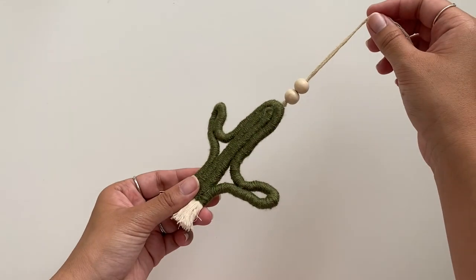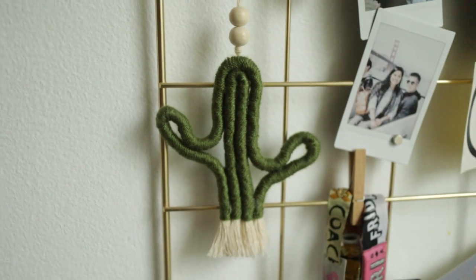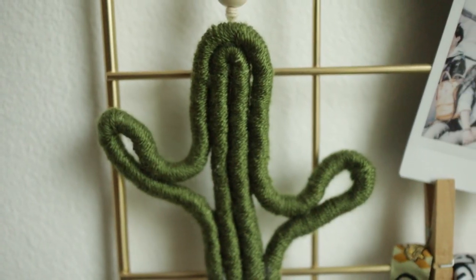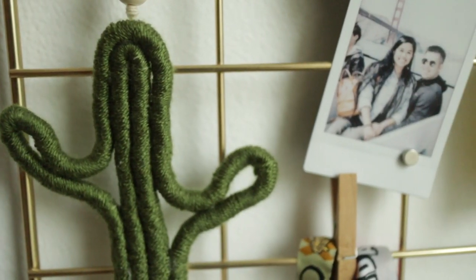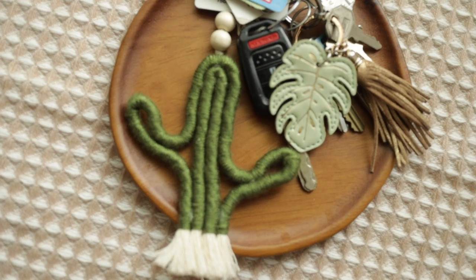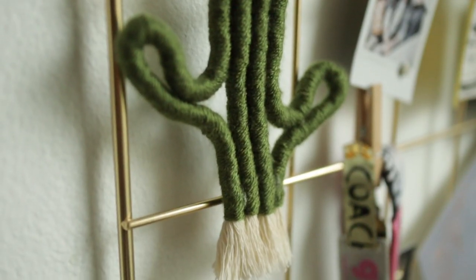Now it's ready to be hung! This cactus makes me so happy when I look at it. This project is really something you can create as large or as small as you want — you could even make a smaller version as a keychain or a charm for your car. There are so many ways to customize it to fit your own personality, and I hope you guys have fun creating this project.